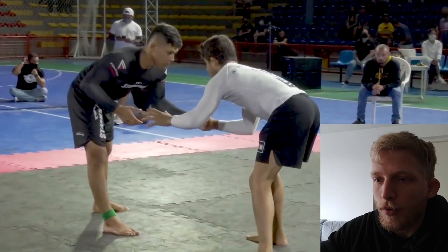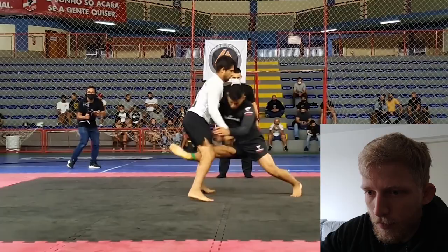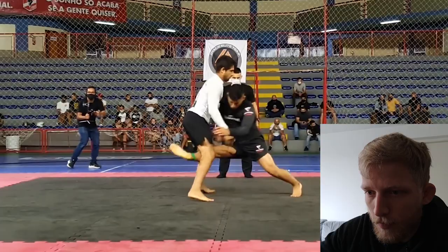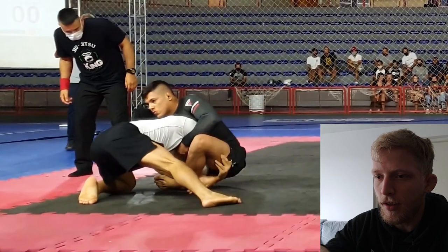This starts standing up and Mika initiates with a beautiful arm drag to an inside trip. Over that takedown his opponent defends and gets back on top, but Mika locks a guillotine and he traps both of the arms. We'll go into how he managed to trap both of these arms in just a bit.